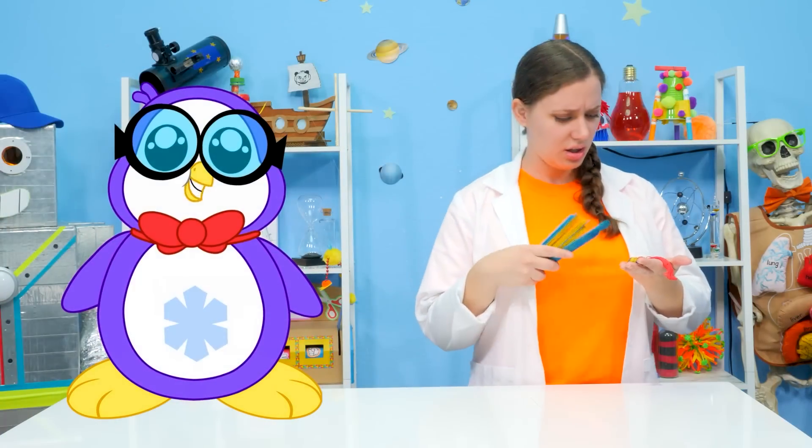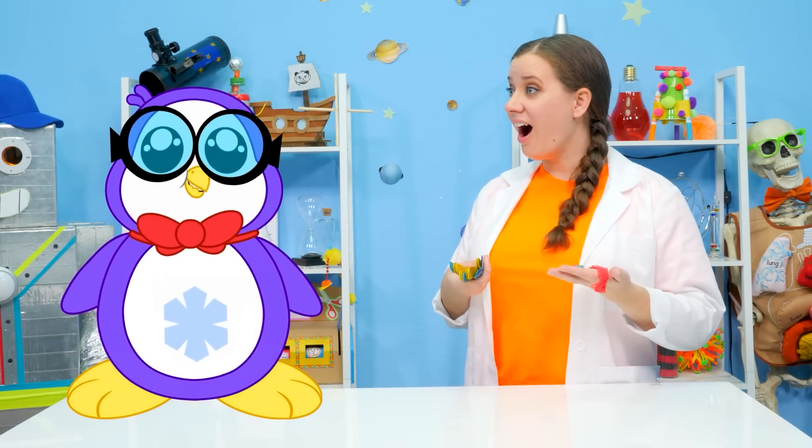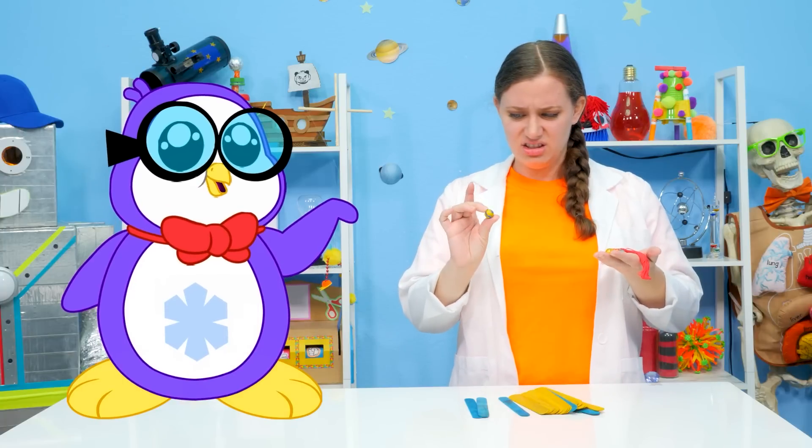These materials are perfect! Oh, great! But where do we get started? We start with the base! Excellent idea, Peck! Let's build our base!